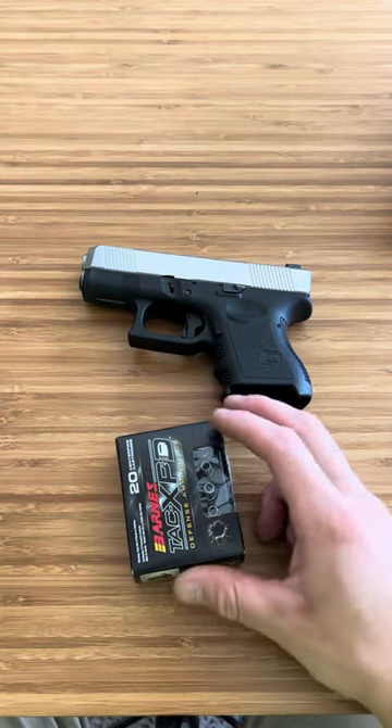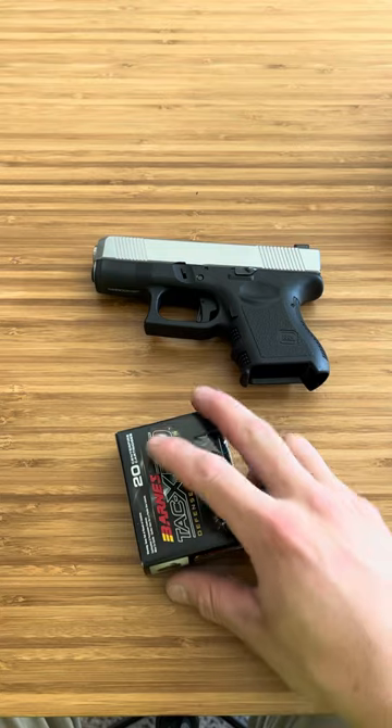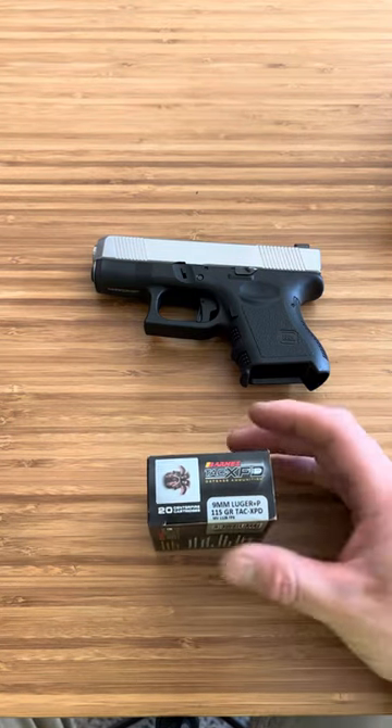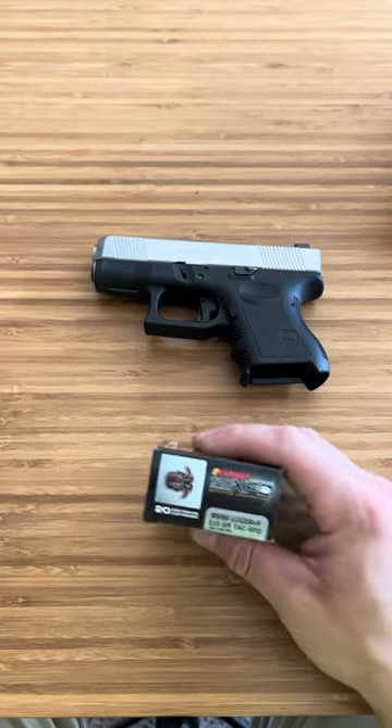What's up guys, Finn Firearms here. This isn't going to be your average video, but today we're going to all learn together about Plus P ammo. I haven't used a lot of Plus P ammo for carry or anything like that, or even training at the range — just a couple rounds here and there for hollow points and stuff.